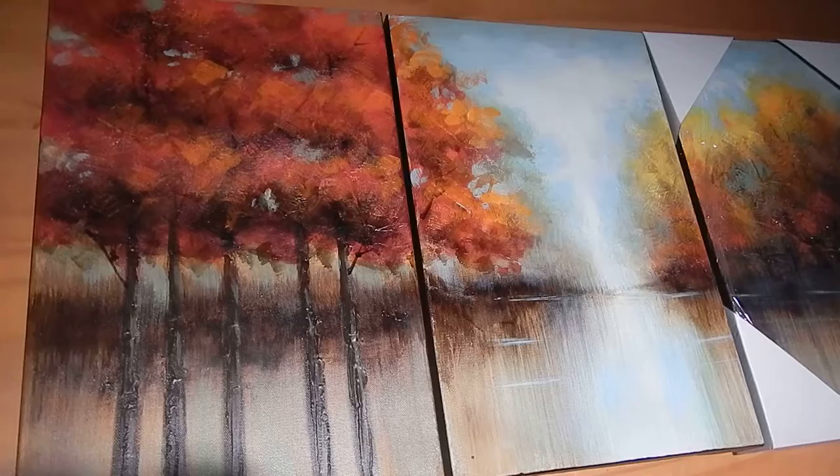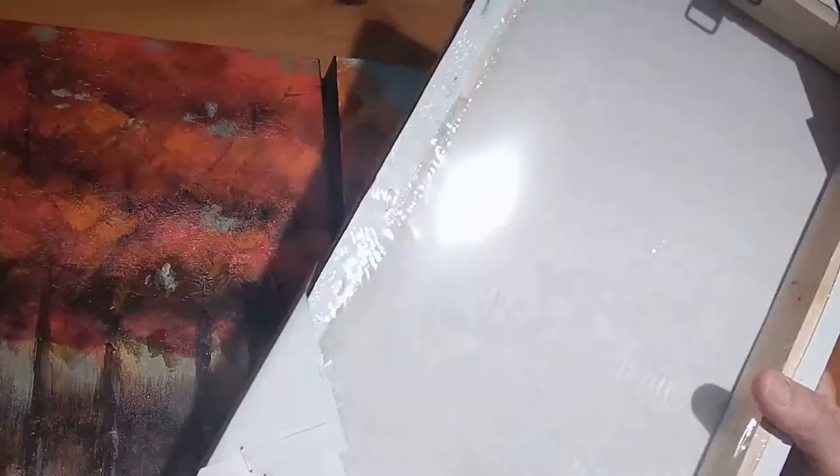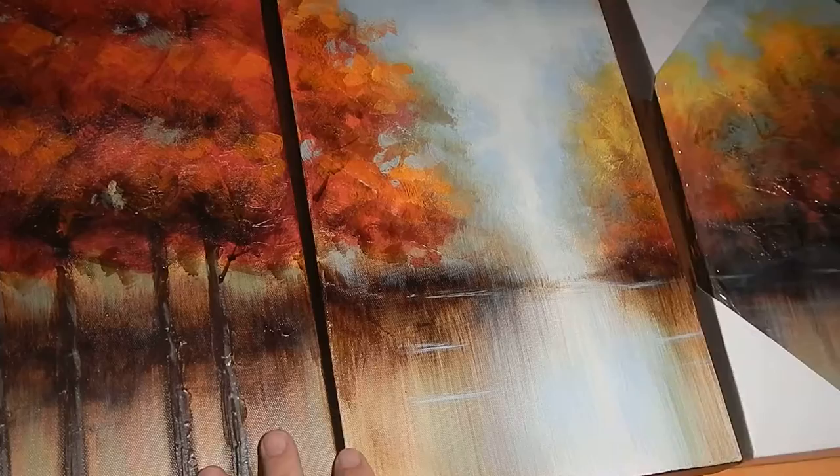One of the key things here is it comes numbered, and it tells you which sequence they go in. So this is number one, this is two, and this is three. I left the third one wrapped up so you can see how it comes. It comes with some edge protection and a film wrap around the entire painting, and it comes with a silica packet to prevent any moisture damage.